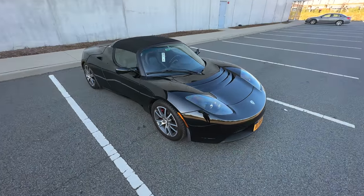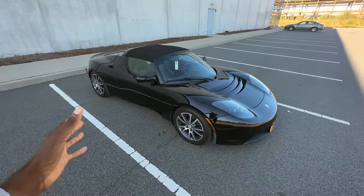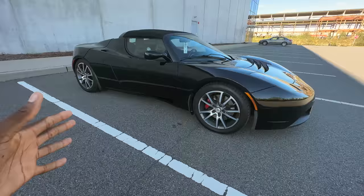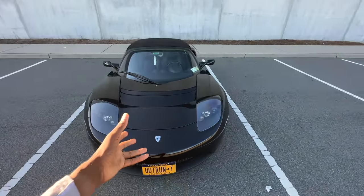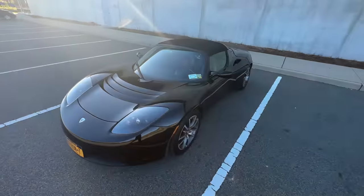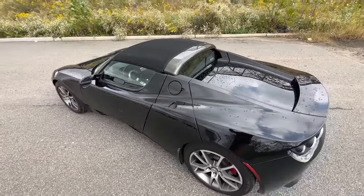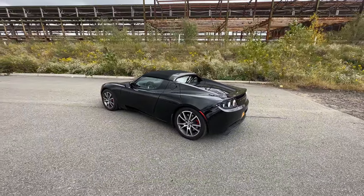First things first, this car is tiny. I don't know how to make it any more obvious — maybe by this angle of just me standing normally over it — but it looks like a toy car. This is the lowest car I've ever driven. And if you've ever seen a Lotus Elise, you'll know that the shape is very familiar. But the fact is this car shares less than 10% of its actual parts with that Lotus that it is based on.